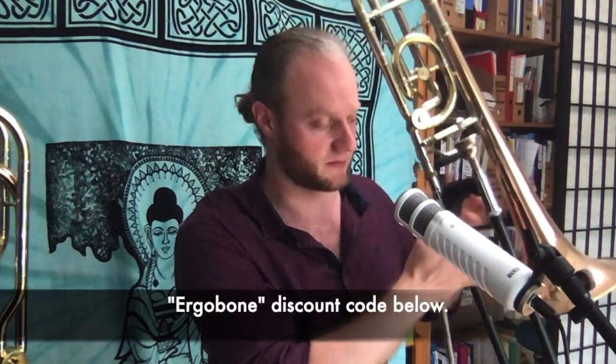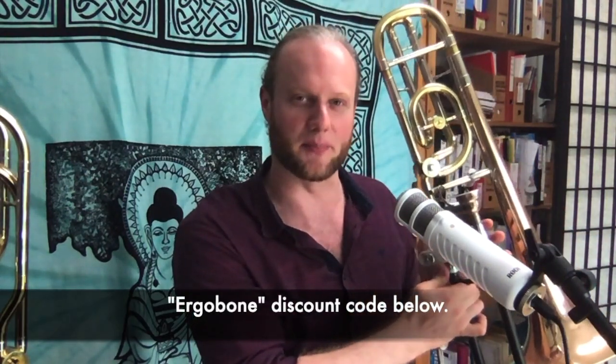This is a Jupiter hand brace, actually for tenor trombone, but it's brilliant because it's the only one of its kind that fits with the ergo bone. I always play with the ergo bone and that limits some of the braces available — the Neotech guard, which I love otherwise, just doesn't work together. So if you're an ergo brass or ergo bone player, which I recommend anyway, you can get this Jupiter brace for tenor trombone and it will work beautifully, especially on the single valve.